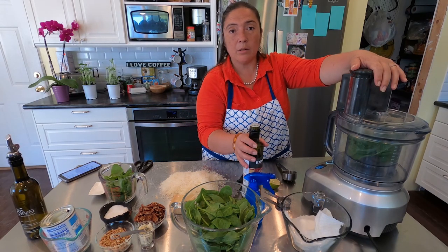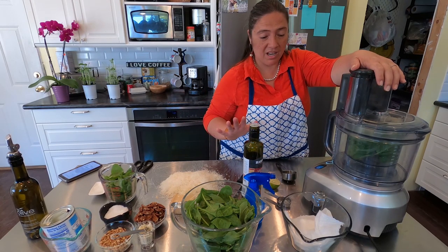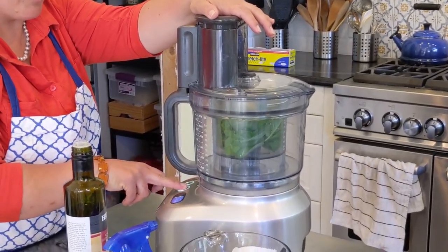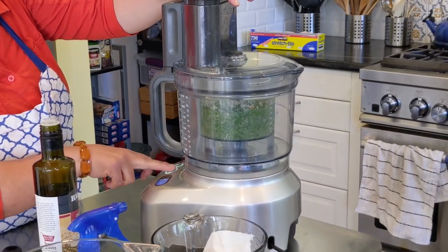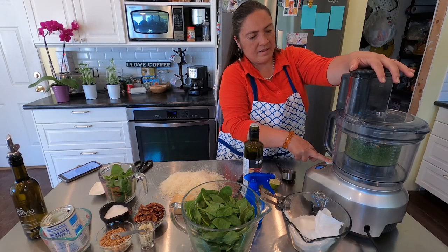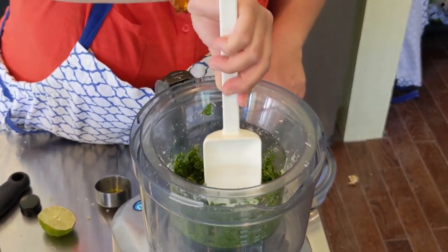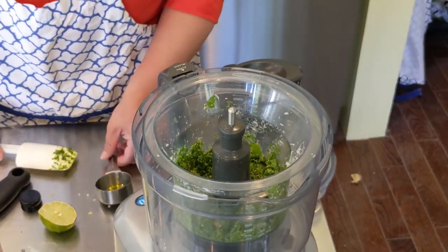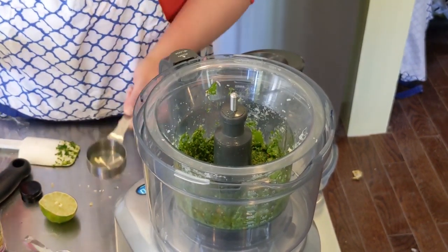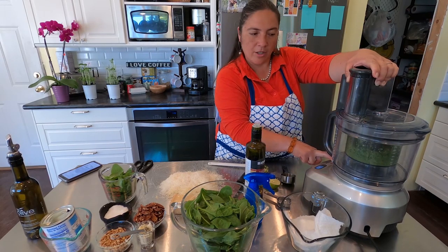If you want the pesto to be a spread, use a little less olive oil; if you want it for sauce, add a little more. All the ingredients are in: pine nuts, garlic, basil, beautiful parmigiano, and olive oil. I'm going to pulse it — there comes the beauty! I'm going to open it, use my spatula, and I can see I want a little more olive oil, so I'll add my other eighth of a cup.